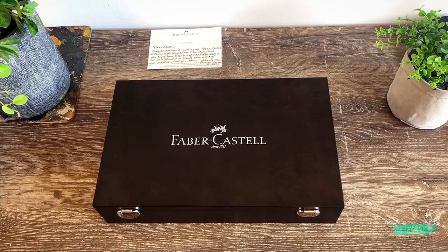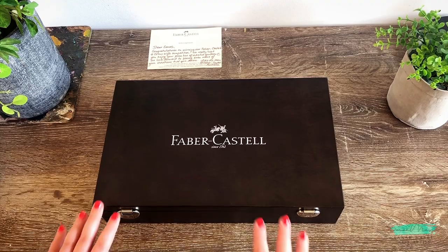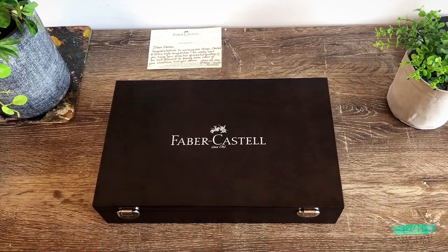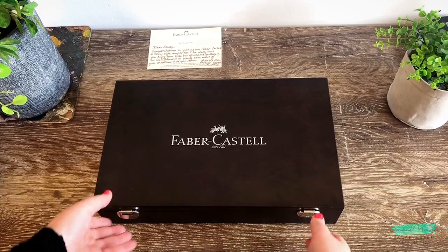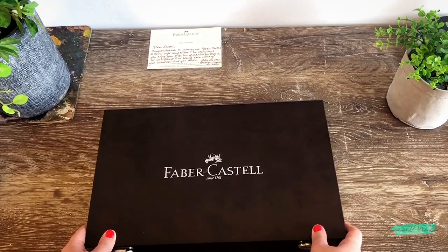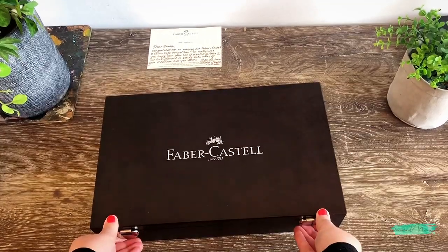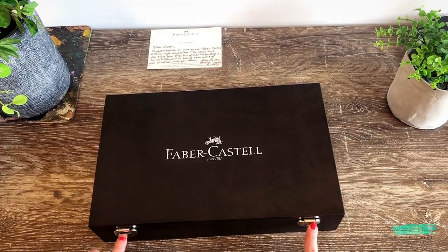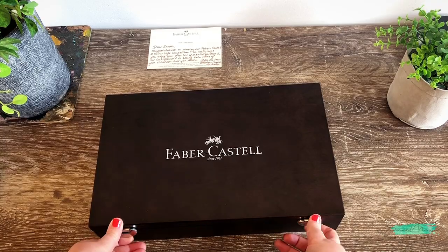A really cool story about this specific set — I actually really wanted to purchase this a while back, years and years ago, but I could never afford it. So fast forward all these years later and actually winning it, it's so amazing. What I love about this set is that it just has such a variety of different mediums.